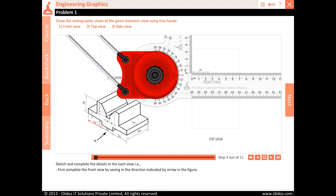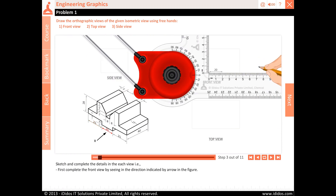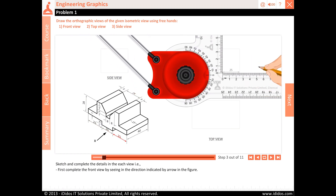Sketch and complete the details in each view, i.e. first complete the front view by seeing in the direction indicated by the arrow in the figure.